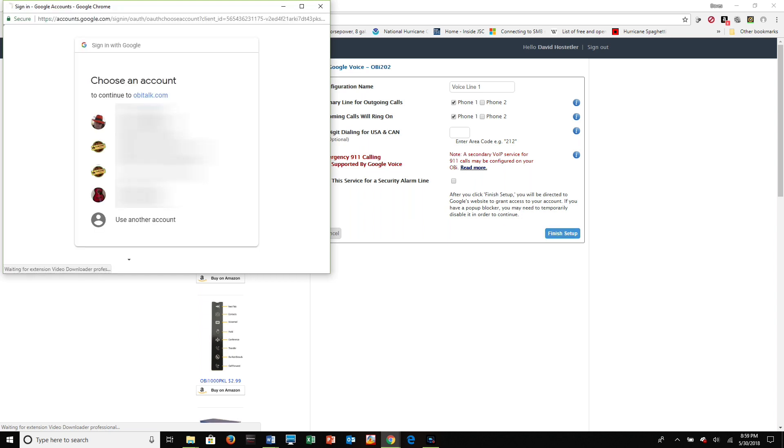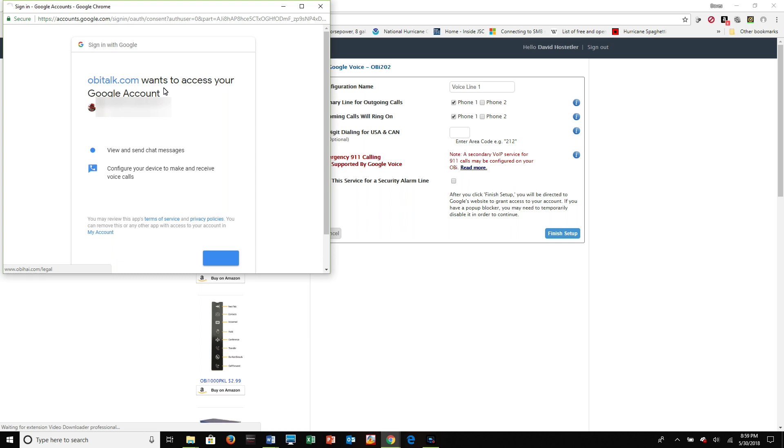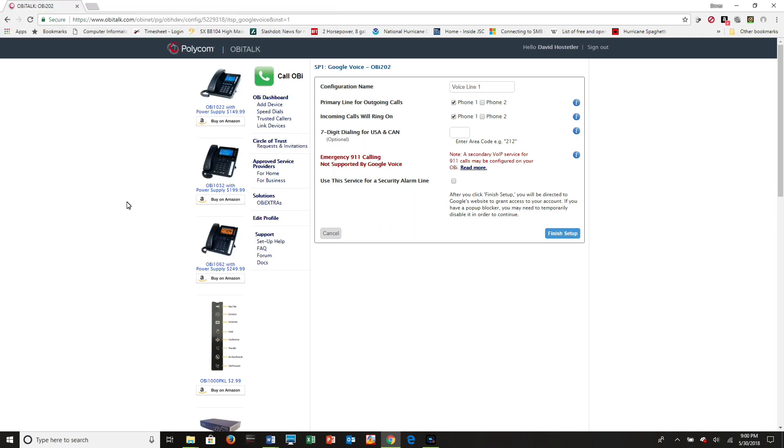The Google Accounts selection screen will come up — select the particular account you want to use and click on it. The next screen grants obetalk.com access to your Google Account to view and send chat messages and configure your device to make and receive voice calls. That's exactly what we want, so click Allow. On the confirmation screen, verify it's using the correct email address for your Google Account and click Confirm. Back at the setup screen, click Finish Setup again.